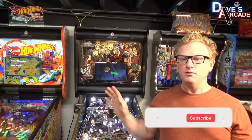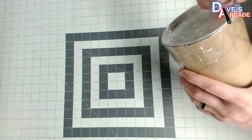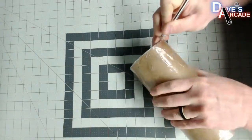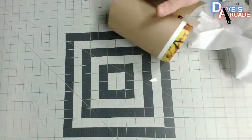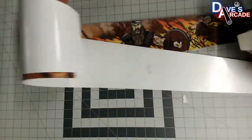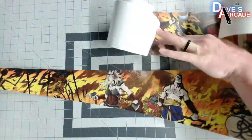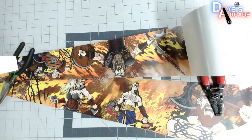The first thing you want to do when you receive your art blades is open up the package right away, because these will come in a rolled tube and you want to make sure that they have time to relax and flatten out before you use them. It's going to make it a heck of a lot easier. So make sure you unpack that right away, get them unrolled, put something on them to let them relax, and then you can use them in about a day or two for the install.